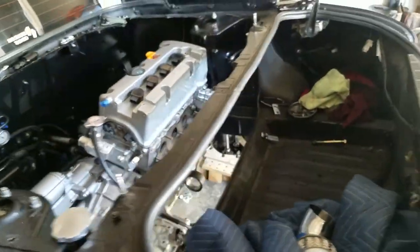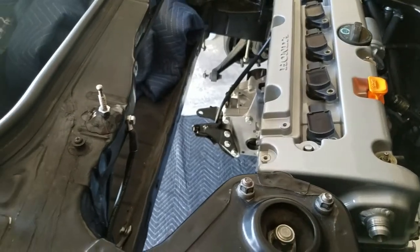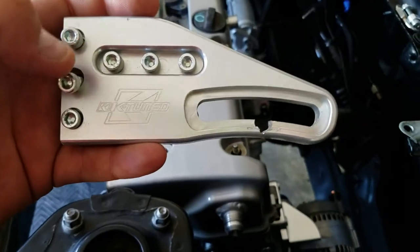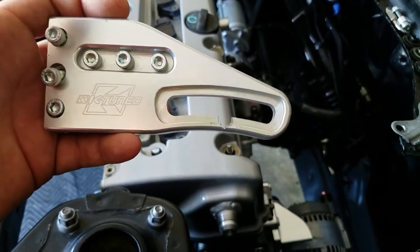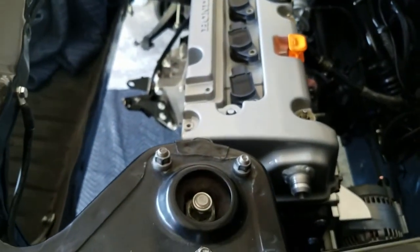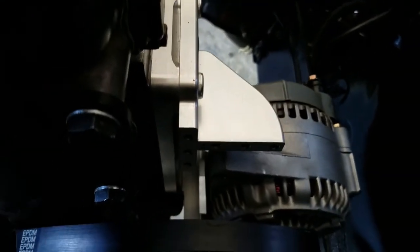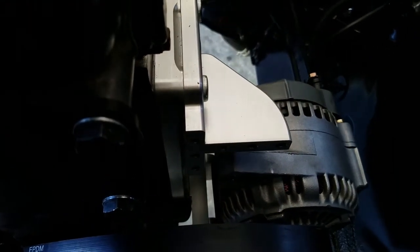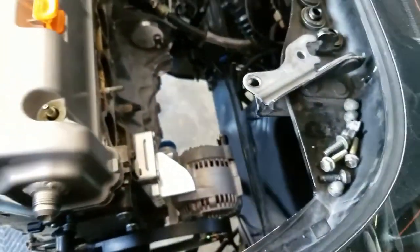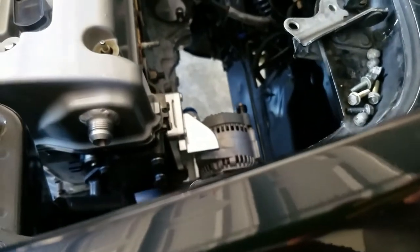Let me show you something I'm working on for the alternator. This is the piece that comes with the K-Tuned water plate. I had to modify it in order to get it to line up right - it was sitting a little lower. I'm using a D-series alternator. But as you can see right there, that's where that piece mounts to. So in order to get that to fit right, let me show you guys.